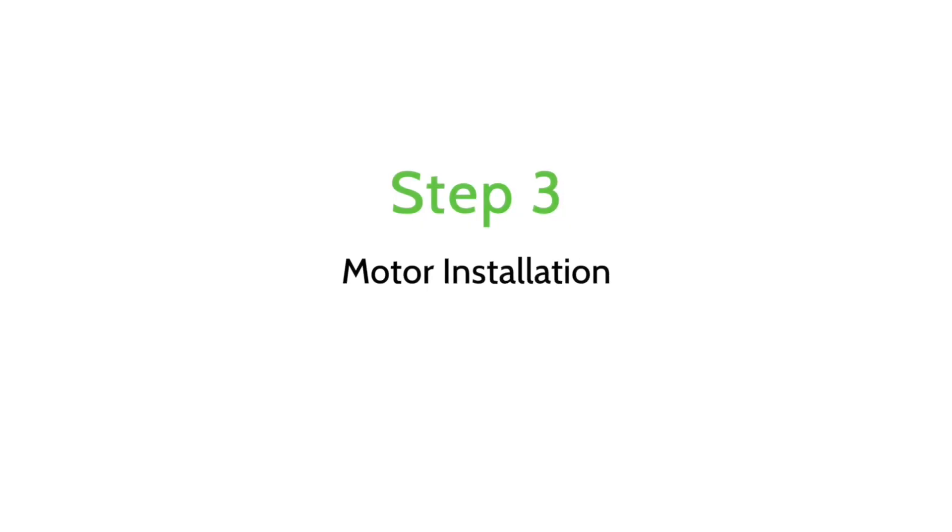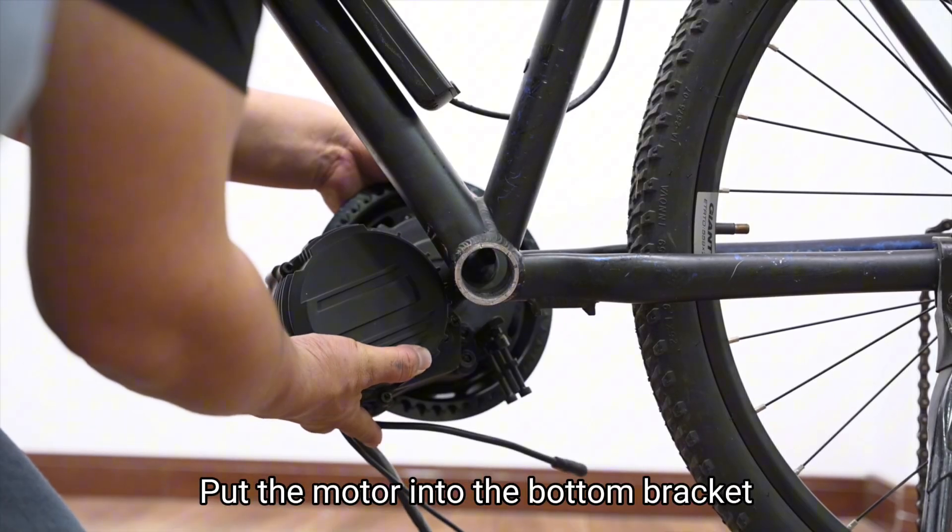Step 3: Motor Installation. Put the motor into the bottom bracket.